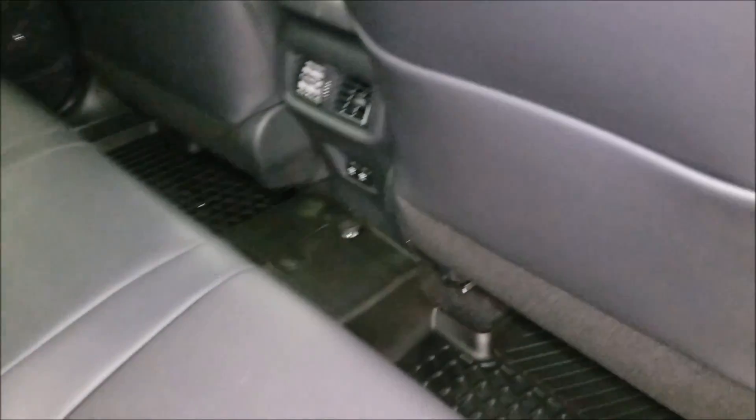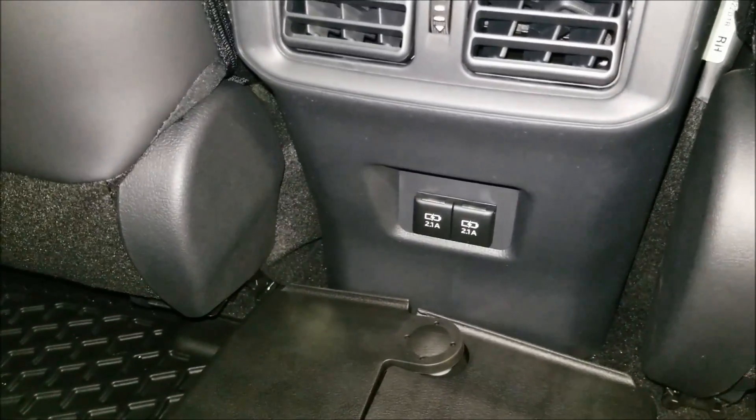You get a storage area behind the seats. You're going to have two USB ports down below, which are 2.1 amp.